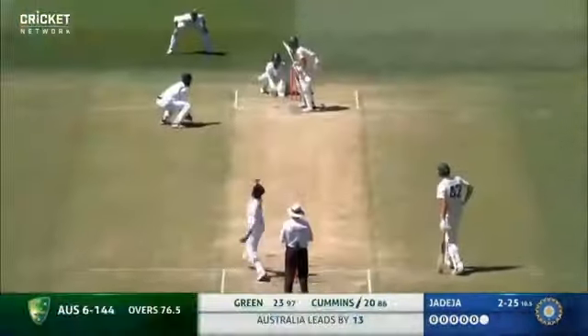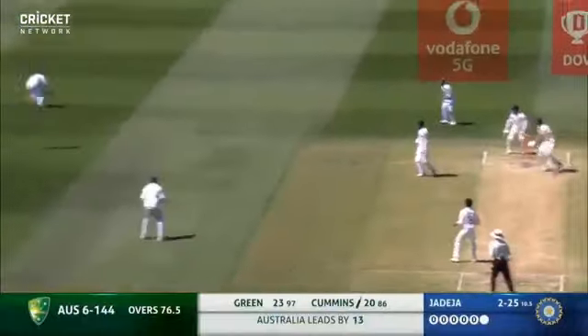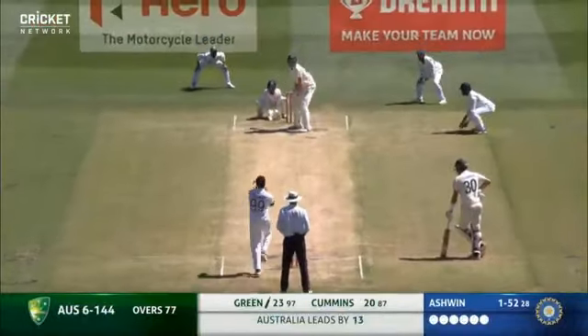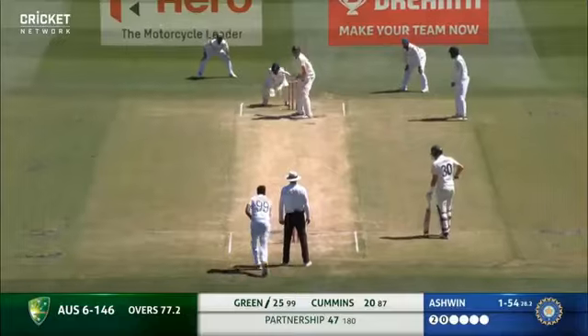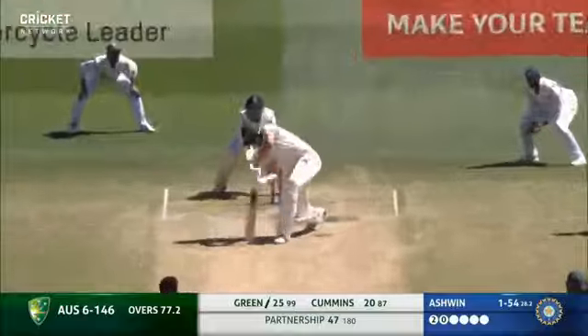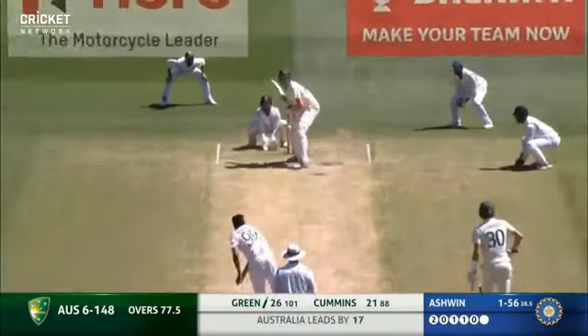That to Pat Cummins - hang in there and sneak a cheeky single. Good use of the feet from Green. A little harder - I don't know.